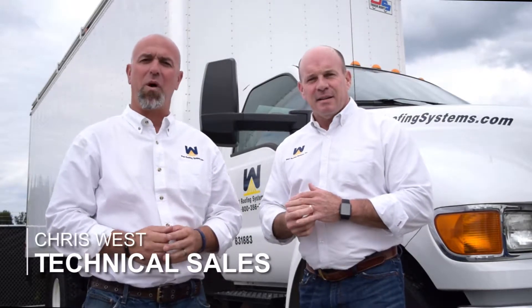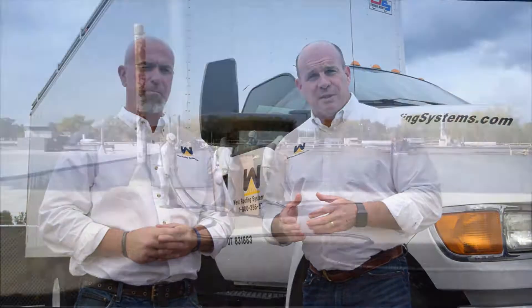Hi, I'm Jack Moore, President of West Roofing Systems. I'm Chris West, Vice President of Sales for West Roofing Systems. And today we'd like to talk to you a little bit about Spray Polyurethane Foam Roof Systems.